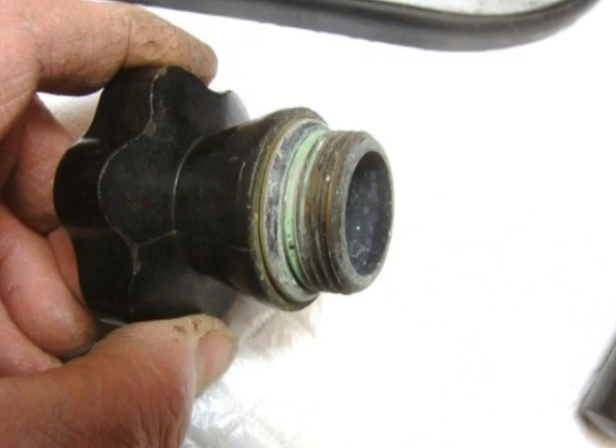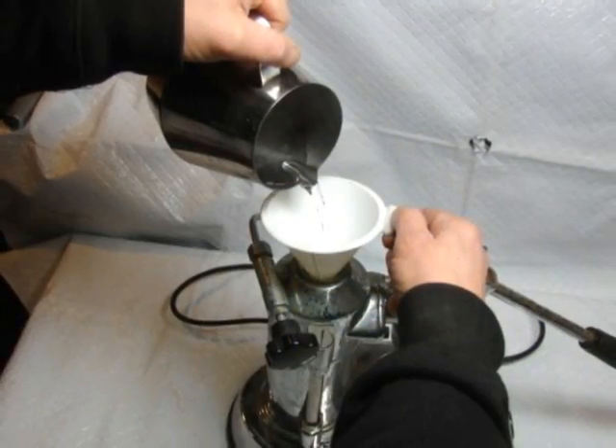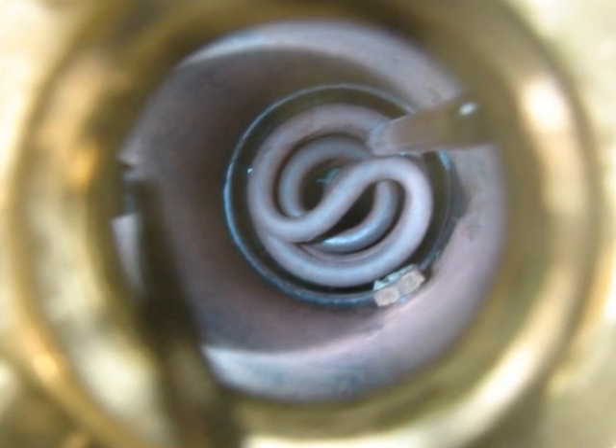Scale here, and there's more scale in the boiler. Hot citric acid solution, about an hour — take care of it. Rinse it out. Looks real nice.